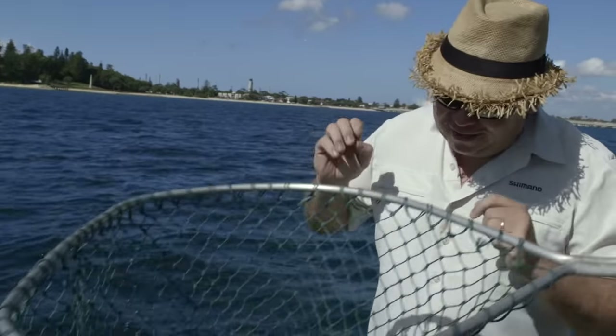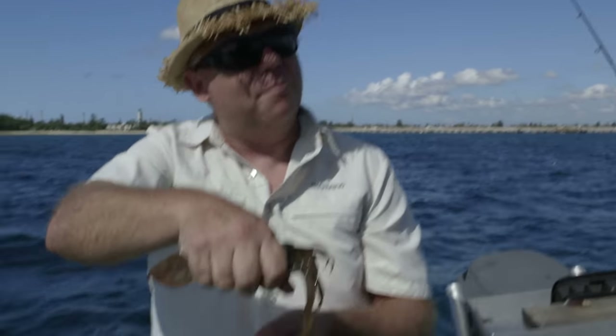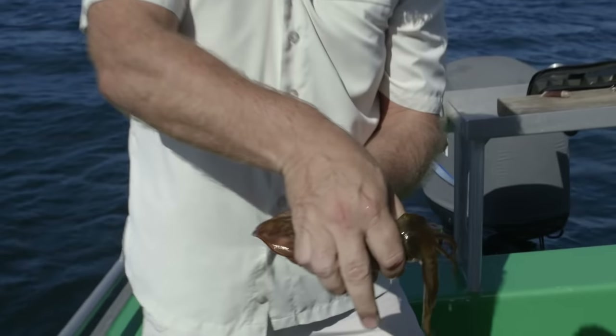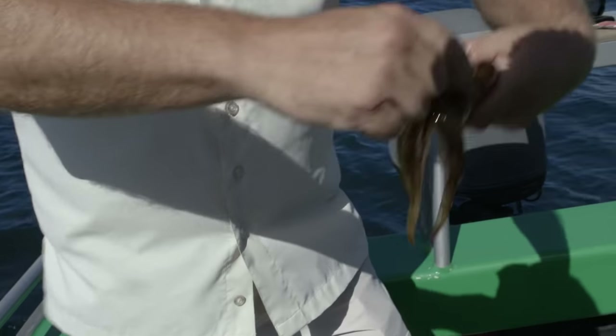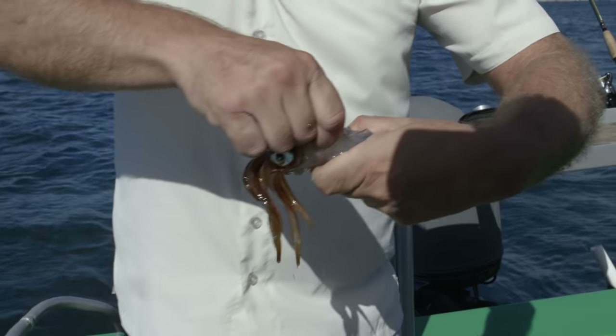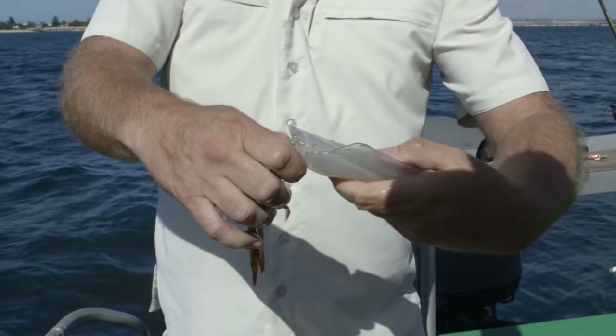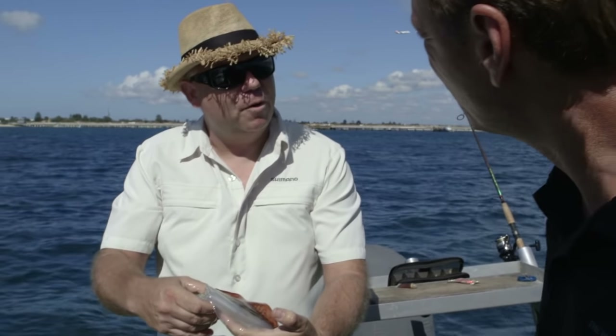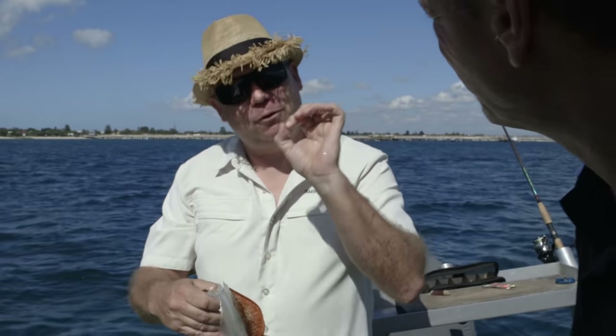An old Italian guy showed me how to do this. They eat really well, the squid, but we've got to make sure we put these guys straight out of their misery — we instantly dispatch them. They eat better, they don't stress. So all we do is basically run our finger down the backbone here and dispatch it like so. You see the different colours going? Straight away. So it's the most humane way to do it. They don't give you any stress hormones coming through the body. Absolutely superb.